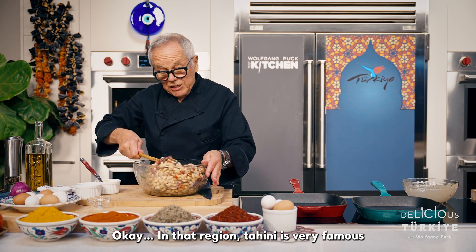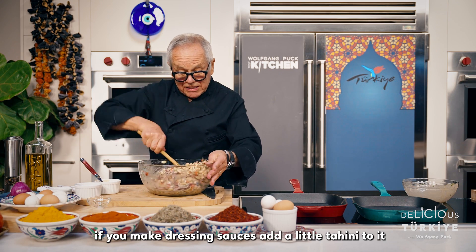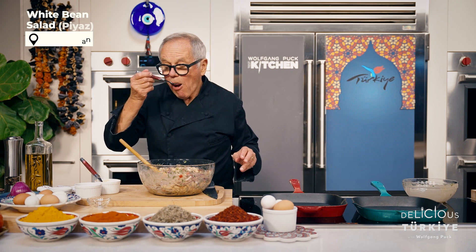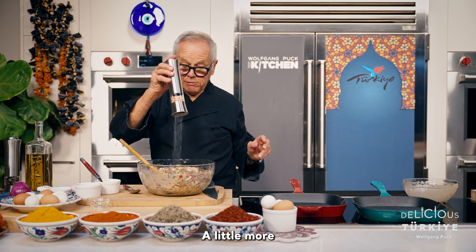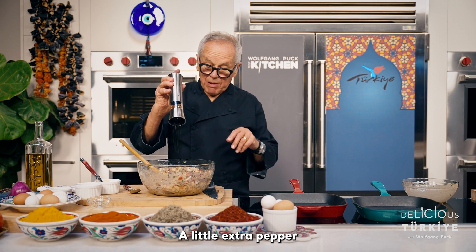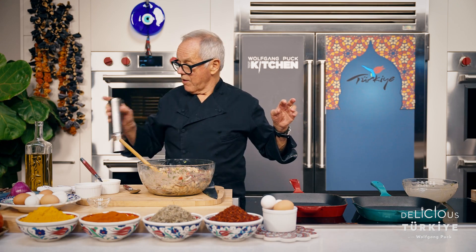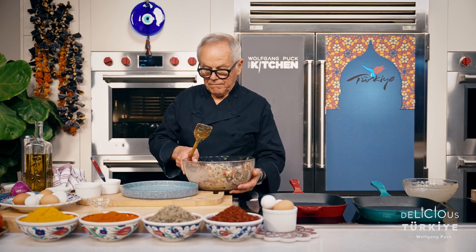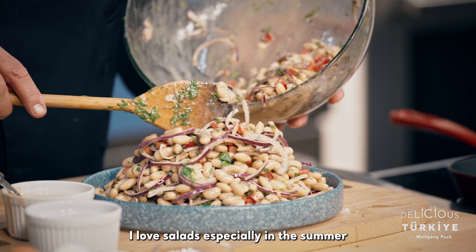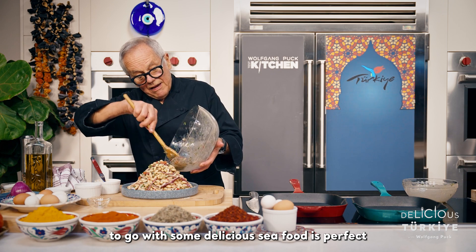In that region, tahini is very famous — it's also very good for you and very tasty. So it's a perfect thing to add to dressings and sauces. Let's see if we have enough salt — add a little more — and a little extra pepper. I like my salad always spiced up a little bit, and in Turkey the food always comes with a little spice. It's delicious. I love onions and salads, especially in the summer on vacation when you don't want to eat too heavy. A great salad to go with delicious seafood is perfect.